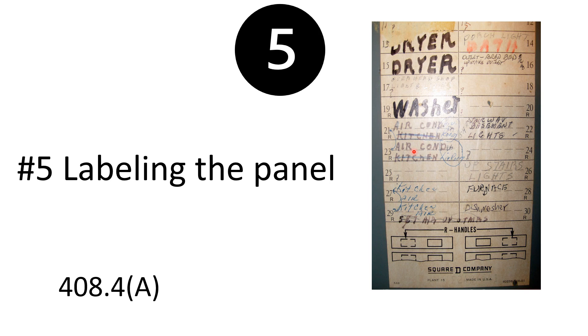Along those same lines, be careful — just because it's labeled 'water heater' and you turn off that breaker doesn't mean that water heater circuit is off. You still need to verify with at least two forms of confirmation that it's off. I hope these five quick points added value to you. I am the Electrical Code Coach, dedicated to helping you become everything you can be in life and in the electrical industry. If I can help you in any way, email me at electricalcodecoach@gmail.com. Let's get to it.